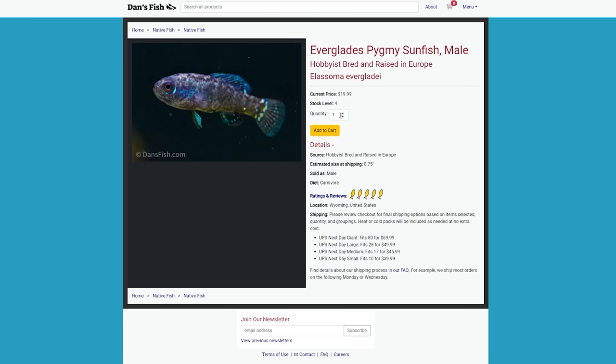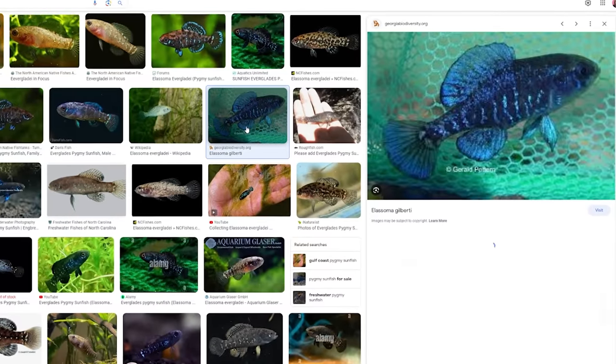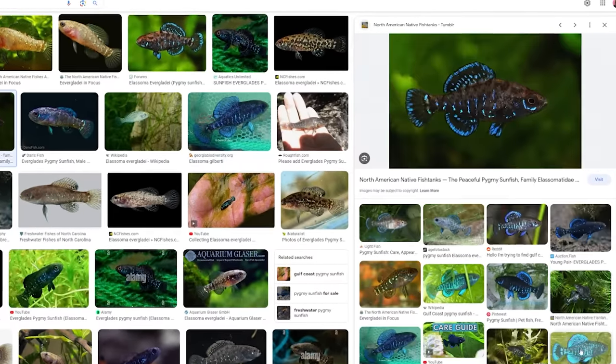Pygmy sunfish are a super cute US native fish that likes really similar water parameters as wild betta species — low pH water. It's like Florida betta.